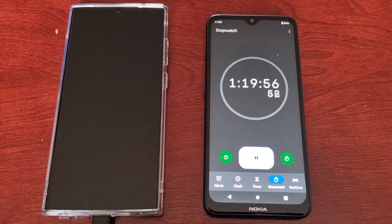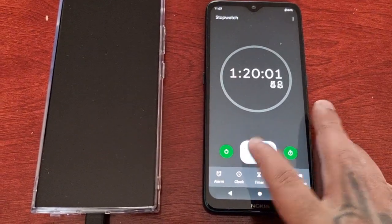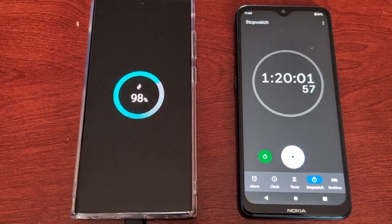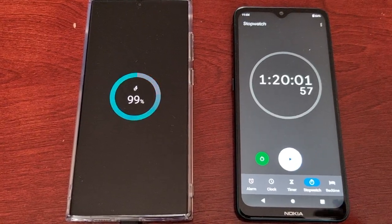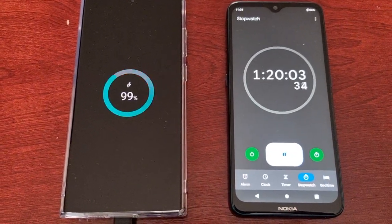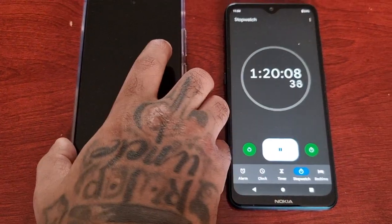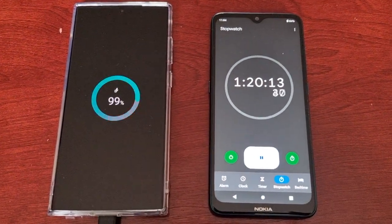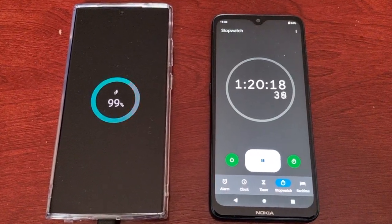Okay guys, back again — we're almost at one hour 20 minutes. The battery is at 98 percent, so as you can see it's really slowed down. Now it's moved to 99 percent, so let's just see how long it takes to reach 100. I'm going to keep the camera rolling along with the stopwatch timer.